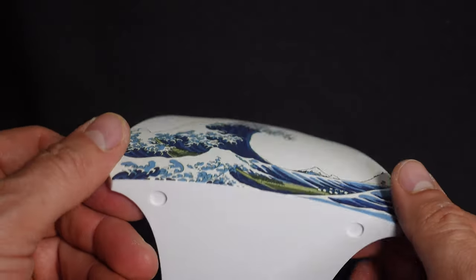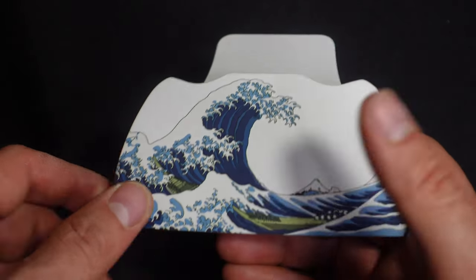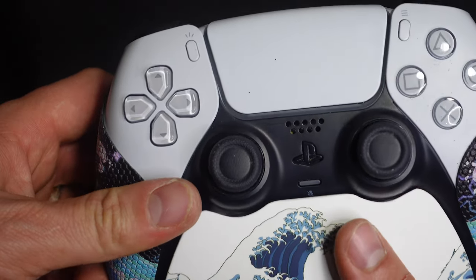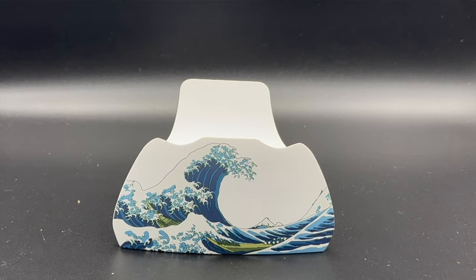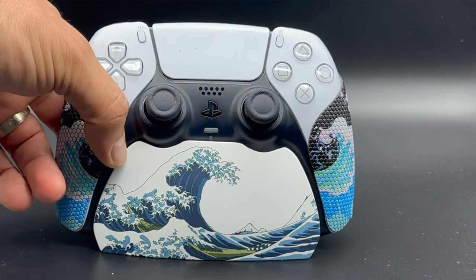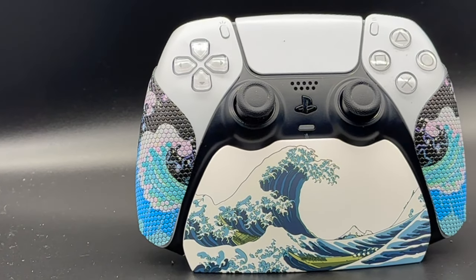The last item is a simple controller holder, but it looks pretty nice because it has that cool blue wave design — the same theme as this controller. It's very simple, neat design. You just put your PlayStation 5 controller on there and it goes nice and smooth. Great accessory for your controller — it's a thumbs up from me.